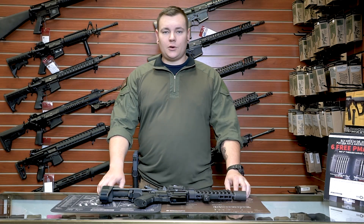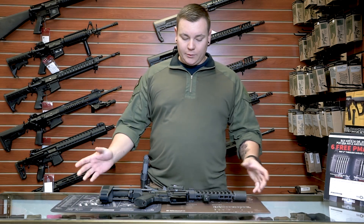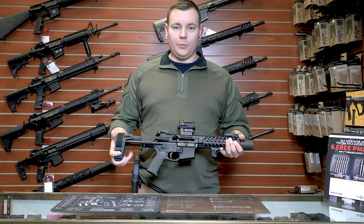Hi guys, I'm Josh. I'm one of the instructors and sales staff here at CQT. Today we're gonna go over my AR 300 Blackout pistol build.